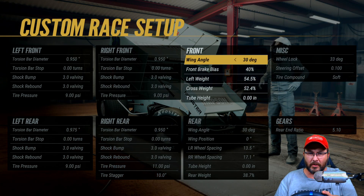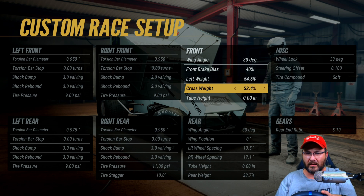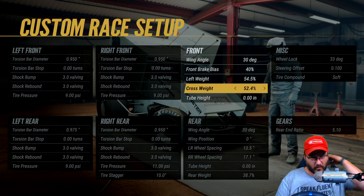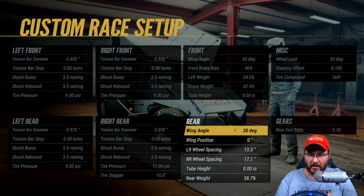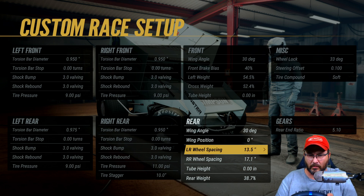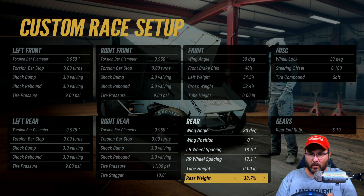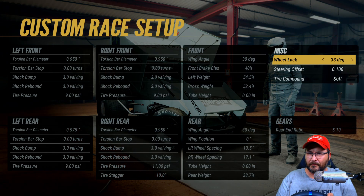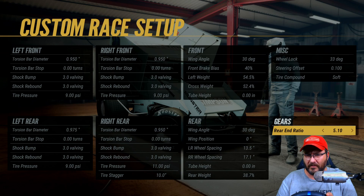The wing angle is 30 degrees in the front, front brake bias 54.5, left weight 52.4, cross weight, tube height zero. Wing angle on the rear is 30 degrees, wing position zero, left rear wheel spacing 13.5, right rear wheel spacing 17.1, tube heights at zero, rear weight 38.7, wheel locks at 33 degrees, steering offset at 0.100, tire compound soft, and the rear end gear ratio is a 510.